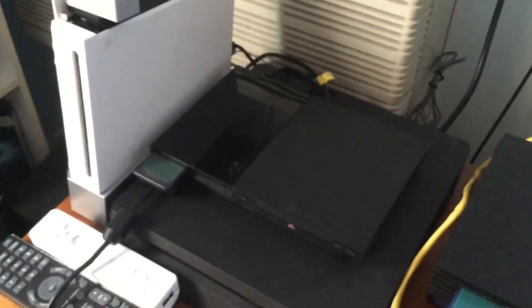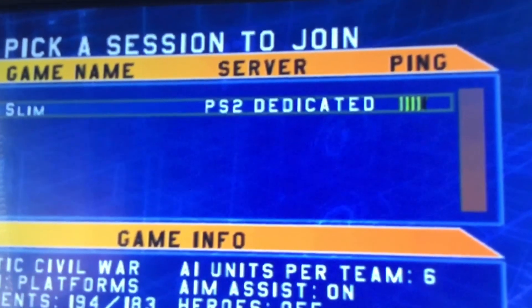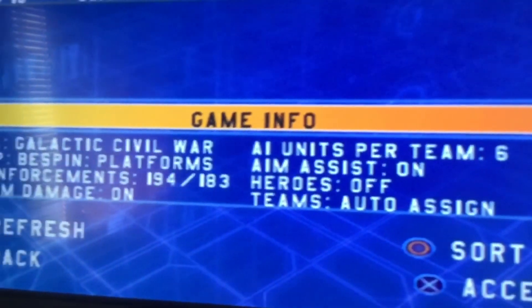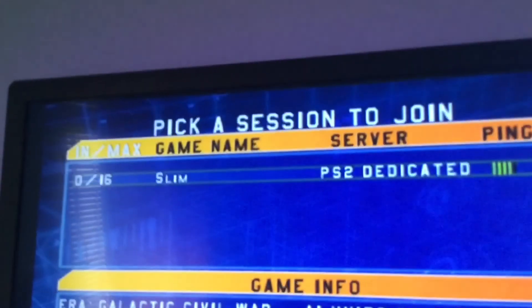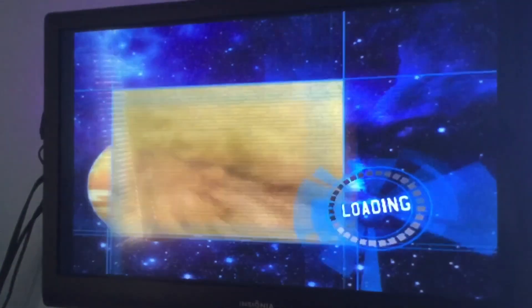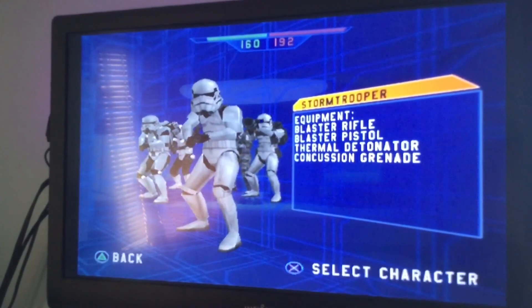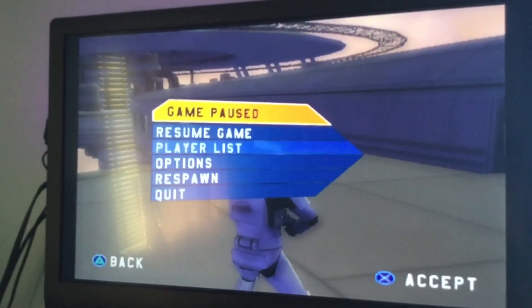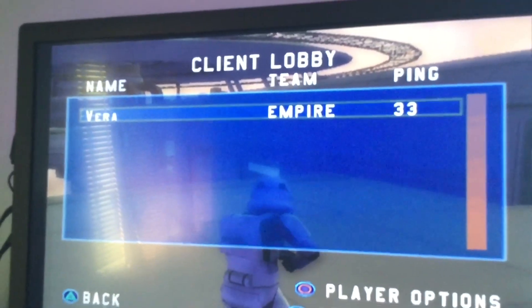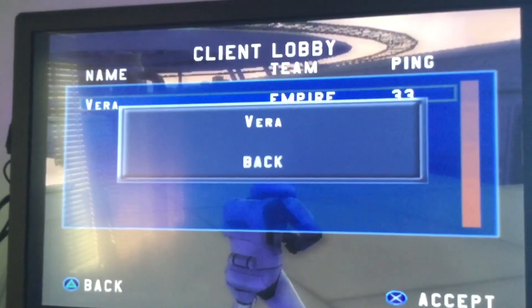Press Join and there it is — 'Slim,' which is the name of the server I set up. It will show the ping, whether the server is dedicated or not, and information like how many players are on. Then just connect. In the player list you can see it's just me — one console — but it also shows your ping and what team you're on. Voice chat is also supported, which is cool.